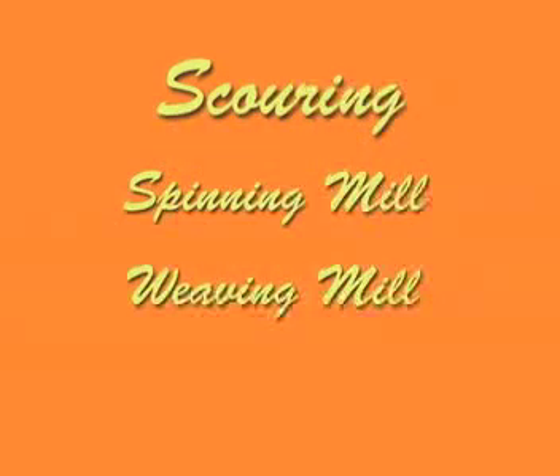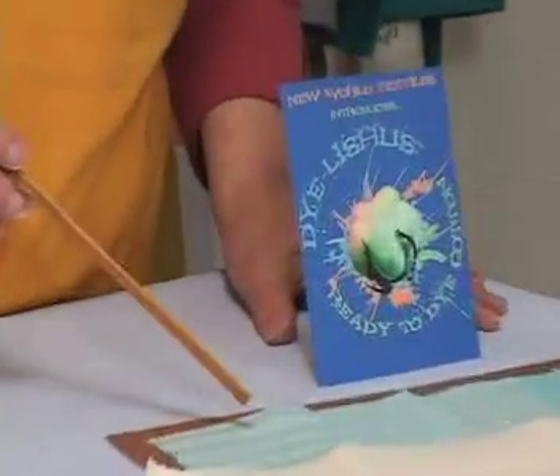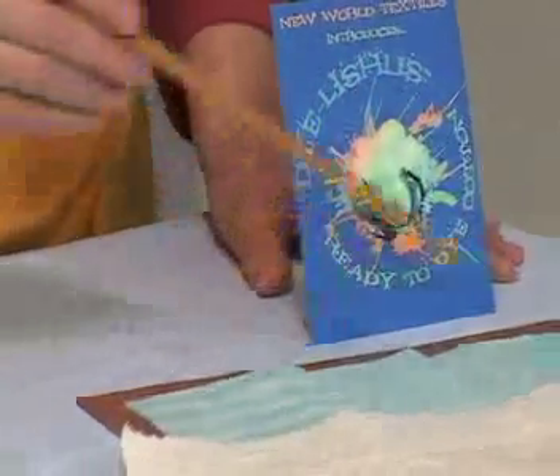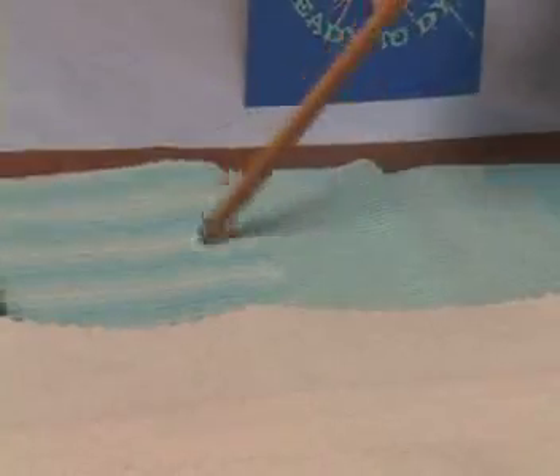In the normal sequence of events, the fiber goes to the spinning and then to the weaving, and then sometimes it gets scoured as fabric, and then it goes to the store where you would buy it. But the scouring can occur before the yarn is made or after. The Dye-licious Cotton I'm offering is cotton that has been both scoured and mordanted in the fiber form before the yarn is made. The yarn has been treated before it goes to weaving. I'm using a yarn that has been treated and a yarn that has not been treated in order to obtain a semi-solid, a half tone, a small stripe, and a shaded stripe.